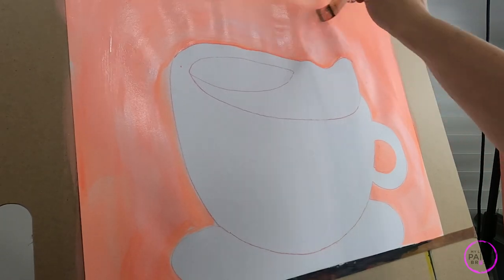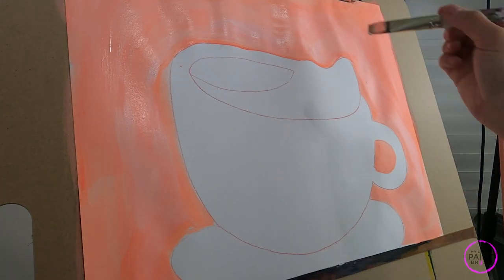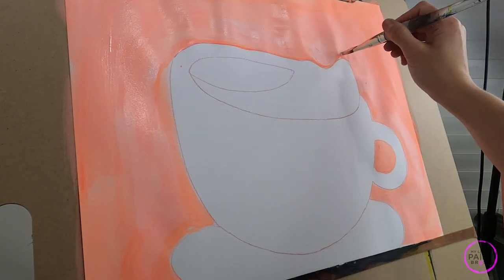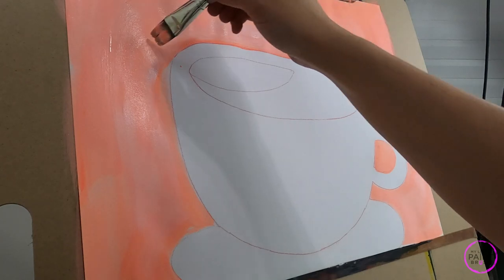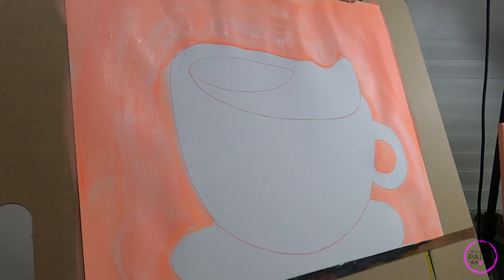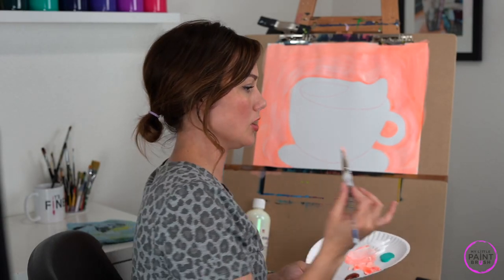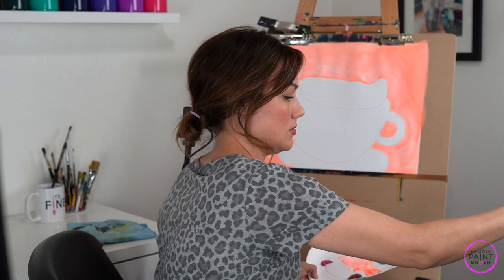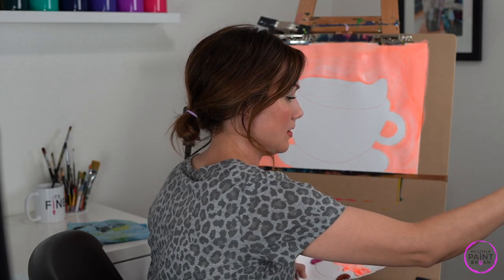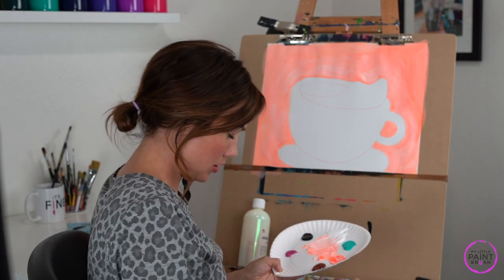Get that paint nice and wet to get that blend going. Add a little bit more white, curve that around, and maybe some right there. I think we are done with our background, so of course we need to give our brush a good wash — swish it around in my water really good. Now I'm going to switch to a little bit of a smaller flat.